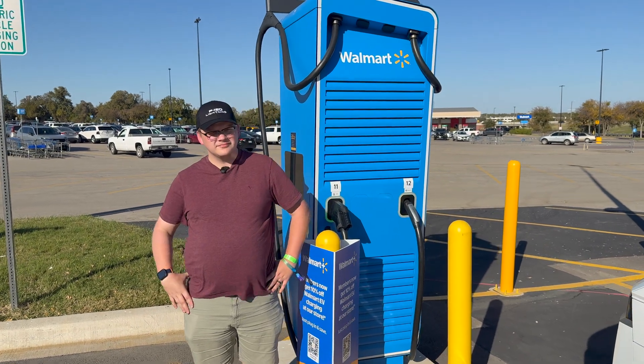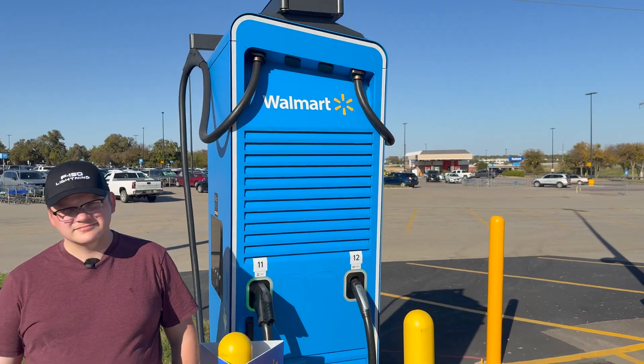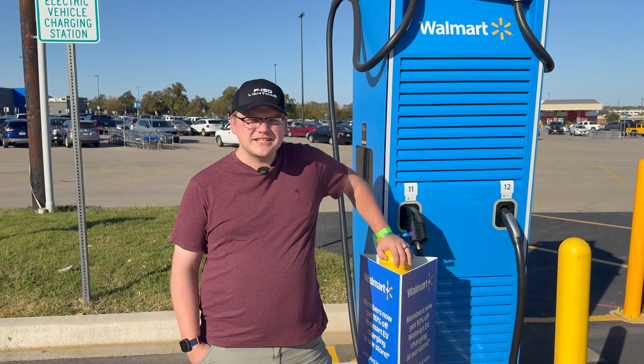Hey everyone, it's Joel and Sebastian back with you at EVGeek Studios. Today, as you can see, we are at a Walmart charging station here in Bedford, Texas.